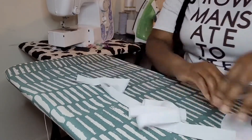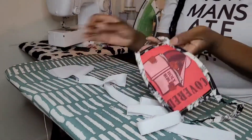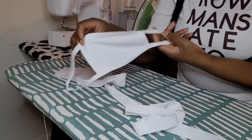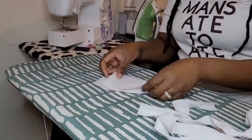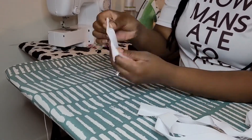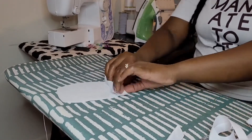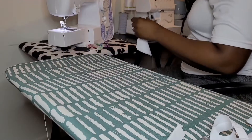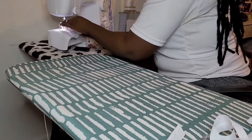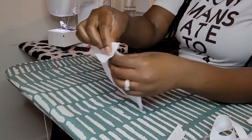Now that I'm finished ironing, I'm going to show you guys how we assemble this all together. I made sure this was two layers, so you can actually do two designs — one on the front and one on the back. Your customers can as well; it's really up to them. The possibilities are always endless. You want your bias to cover it just right, so we're going to flip it over.